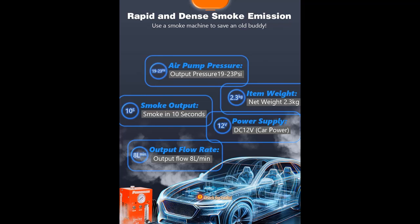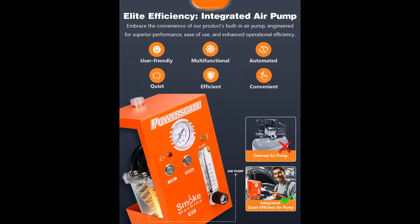Wide Range of Applications: The PowerScale M3 can produce a substantial amount of smoke within 10 seconds, enabling you to quickly, easily, and confidently pinpoint leak locations. It's suitable for testing pipe systems on cars, motorcycles, snowmobiles, ATVs, light trucks, and speedboats, compatible with all vehicle types.